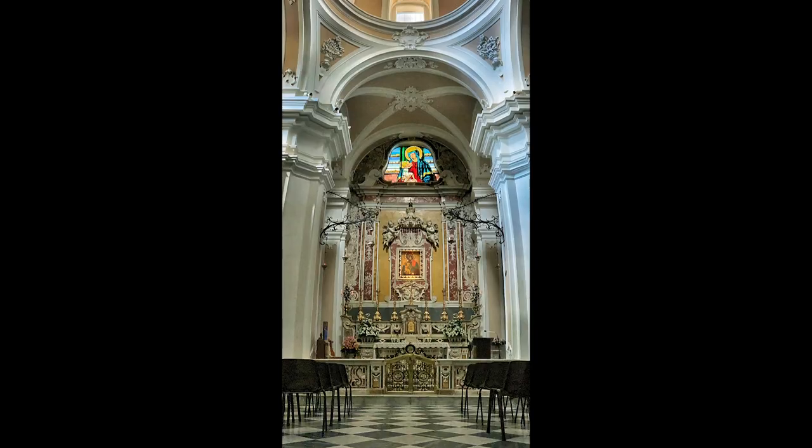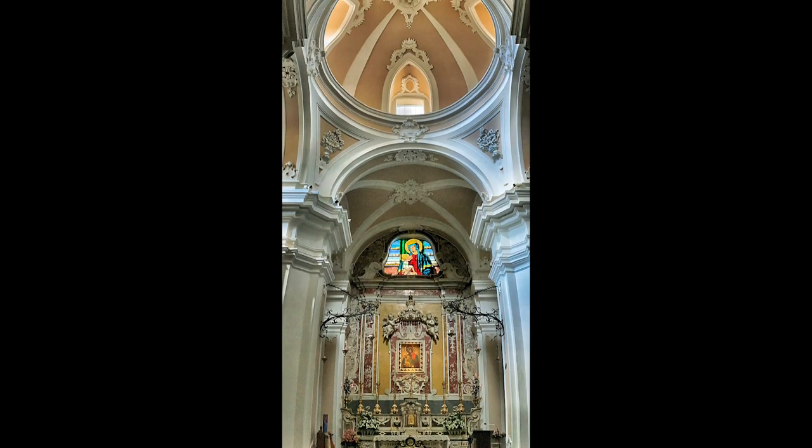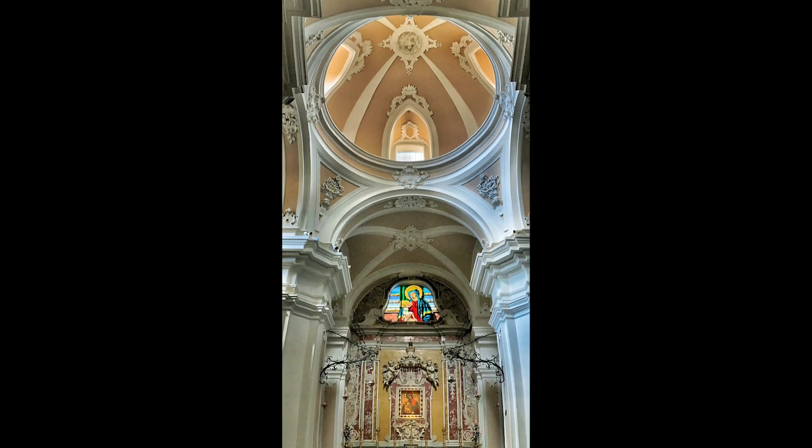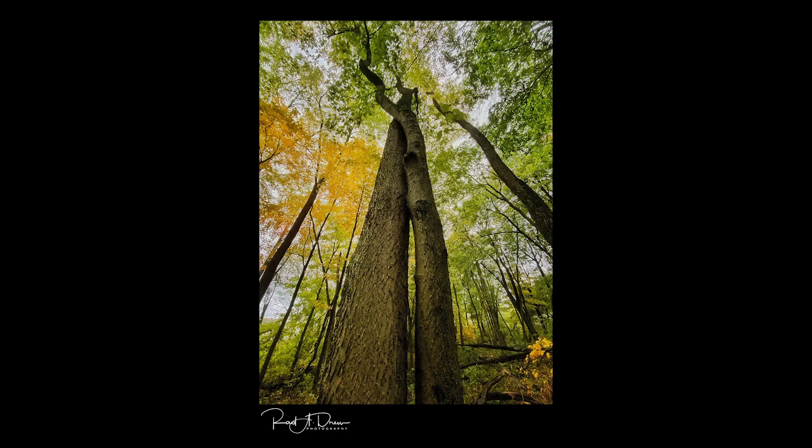Vertical panoramas are something I've been doing for a long time with the phone. Normally you move the phone horizontally for a landscape panorama, but you can also turn the phone vertically and move upward to get a vertical orientation panorama. I discovered this in Rome, photographing cathedrals — you want to get the altar and the floor and the incredible ceiling, but you can't fit that in one frame. Now with the wide-angle lens at 13mm, I was out in the woods in Lafayette doing vertical panos from the trunk of a tree all the way up through the canopy — they're really fun.